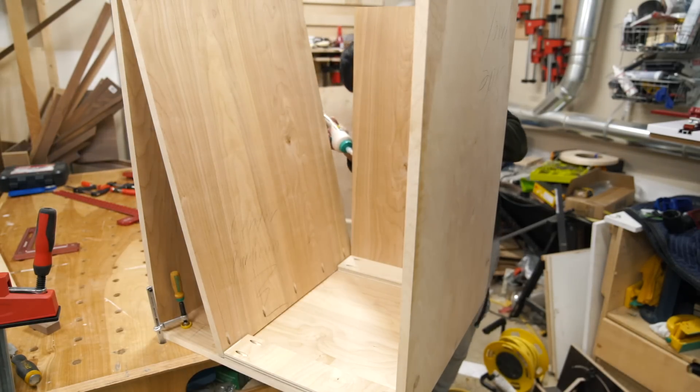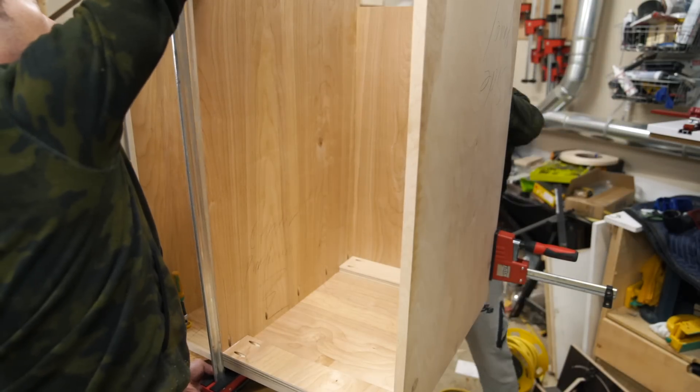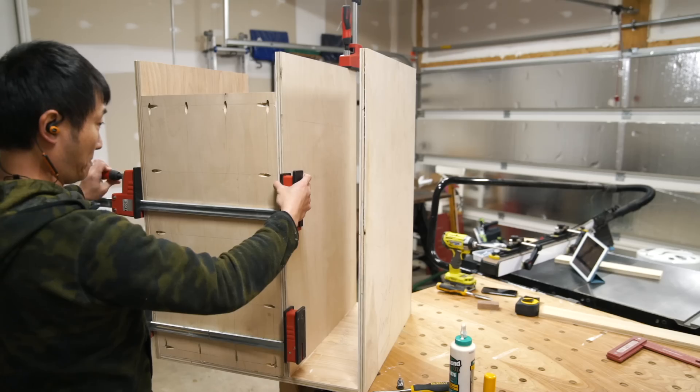With the shorter back panel in place, I positioned the vertical partition using the top stretchers as spacers and then attached it to the bottom panel using glue and screws.